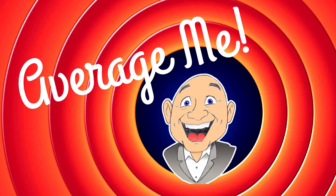In today's video, we are going to make a raspberry mule. Happy Thursday, everybody. I'm Mark. This is the Average Me Channel and welcome to Thirsty Thursday.